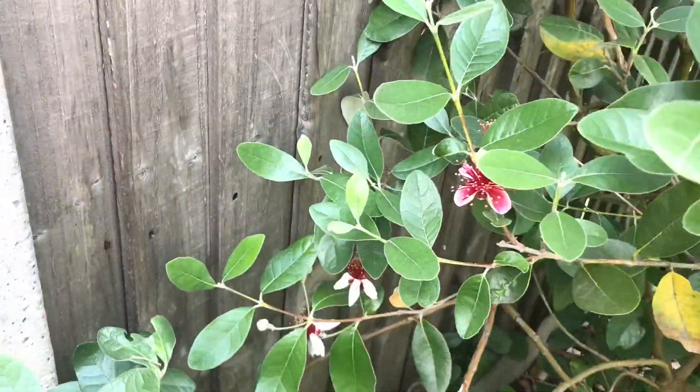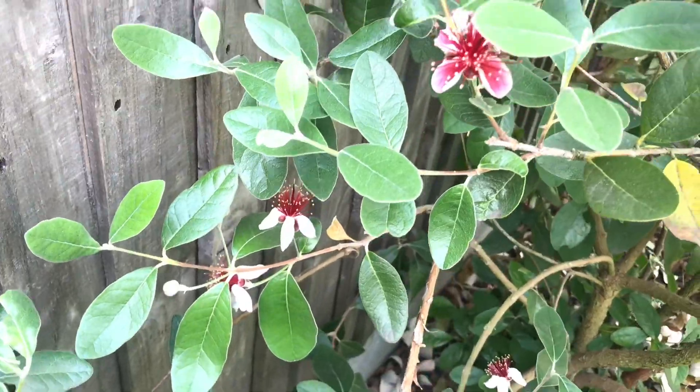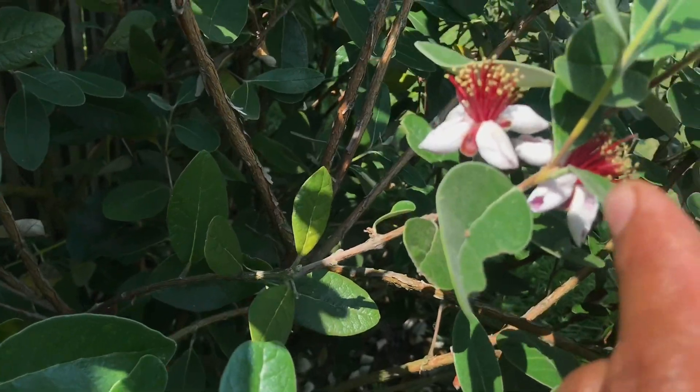This is my pineapple guava, guys. If you're not growing this, you should — it's a very, very hardy bush slash tree, very hardy. It can take temperatures down to minus 10 Celsius.